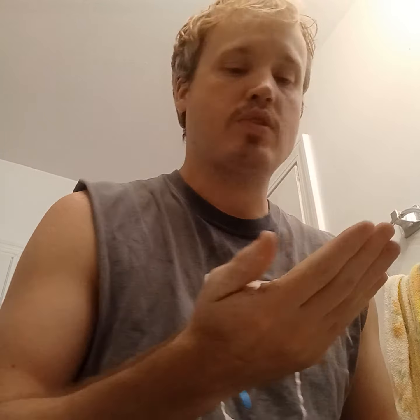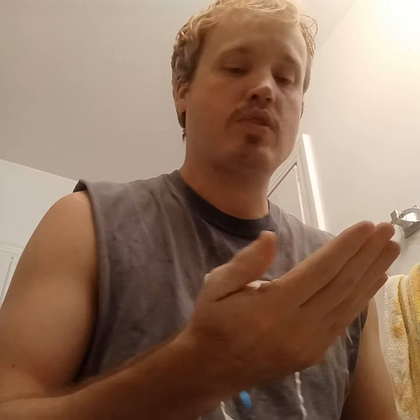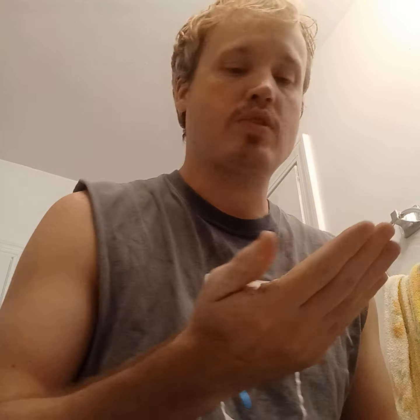Now I'm going to do the second shave — this is the closer shaver. I'm not going to put shaving cream on the back of my neck, but since I shaved up last time on the back of my neck I'm going to shave down because that's going against the grain. I know how my hair grows pretty well, so I know the spots that I need to shave more than others.